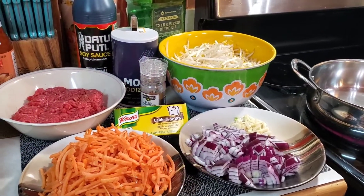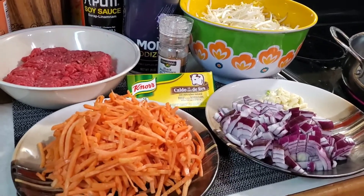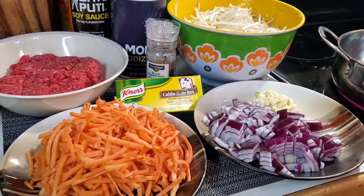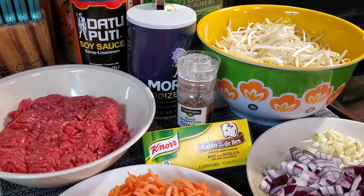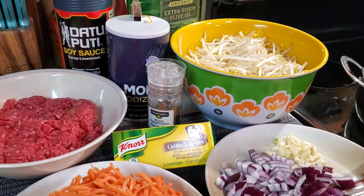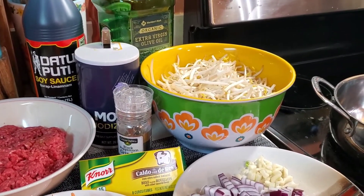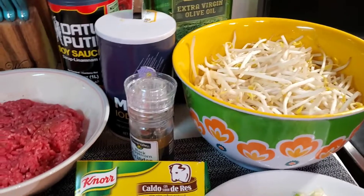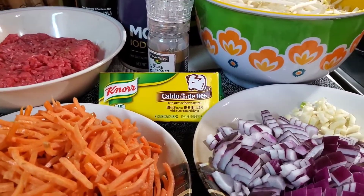Hi guys, so I'm here again. We are going to cook lumpiang toge. So this is all we need: one pound of ground beef, soy sauce, salt, pepper, olive oil, our toge of course, and one beef cube.